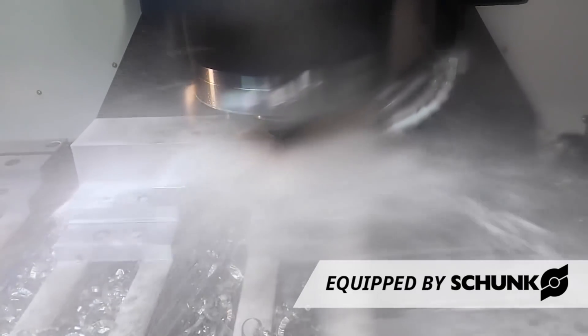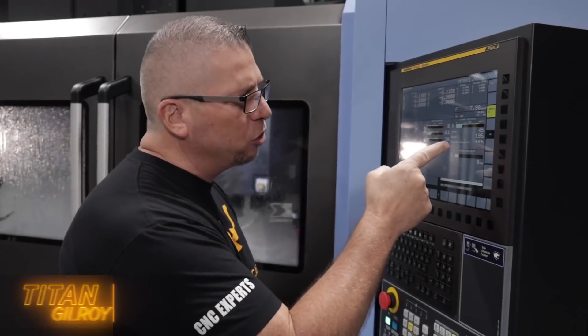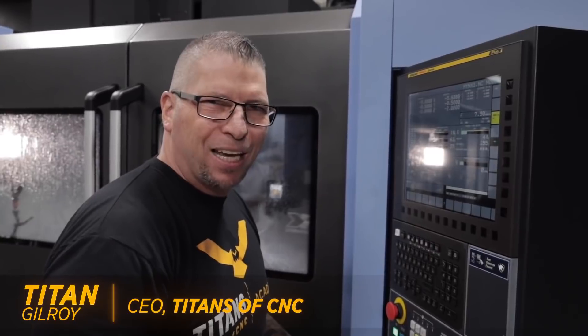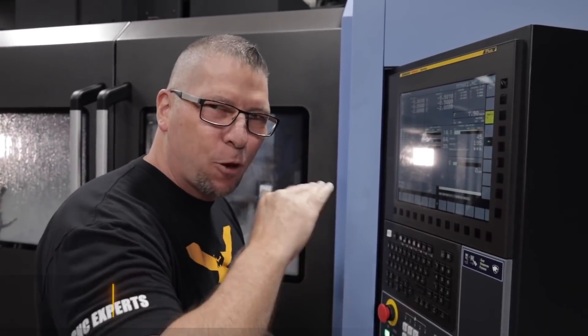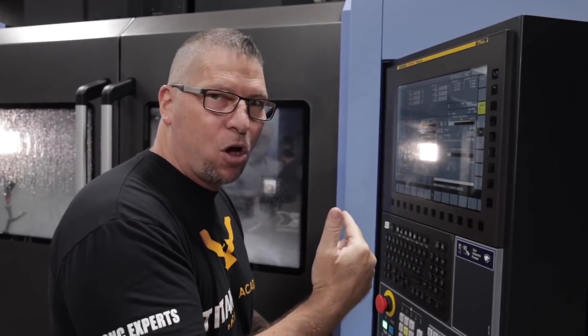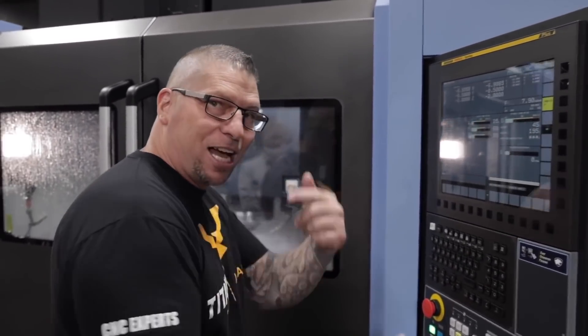A half inch radial, two inches deep — look at the spindle load right there at 40-45%. That's mid, that is perfect. And that actually shows me I can push this way harder than this, and we're gonna do that. It's gonna be amazing, check this out.